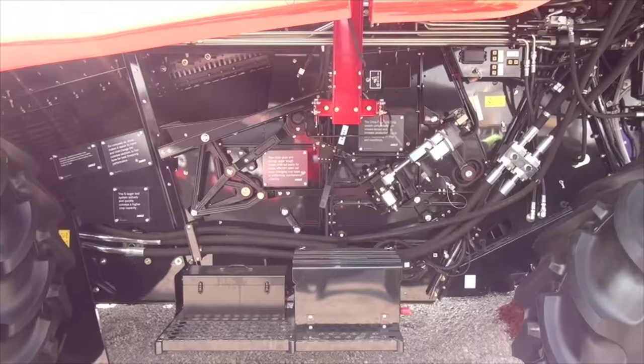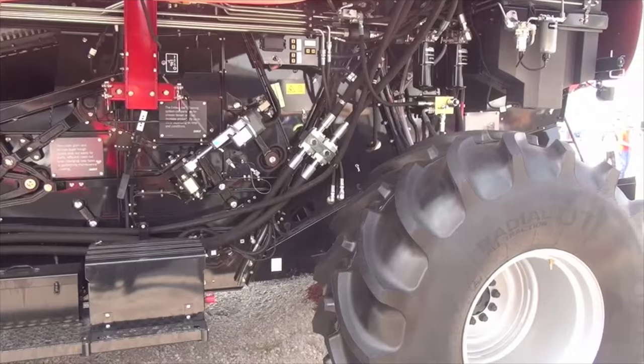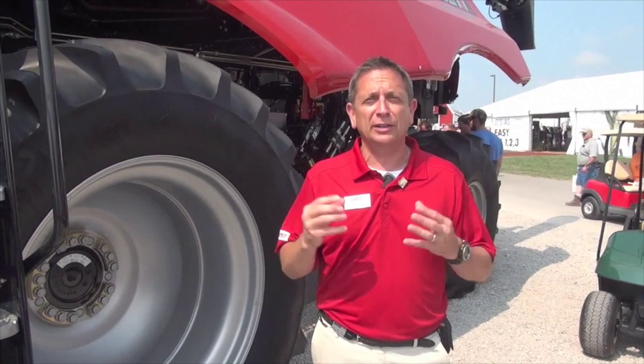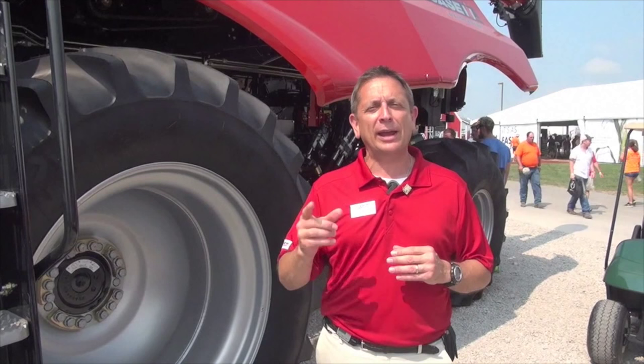Now we've got more grain, so we've got to be able to clean it. We've got a special feature called our cross-flow cleaning system. It's standard on every one of our class 5, 6, and 7 machines. What this allows you to do is be more productive when you're harvesting on uneven terrain. It gives you a two-direction system that helps you negotiate on side hills to keep your throughput and capacity where it needs to be to maximize your productivity.